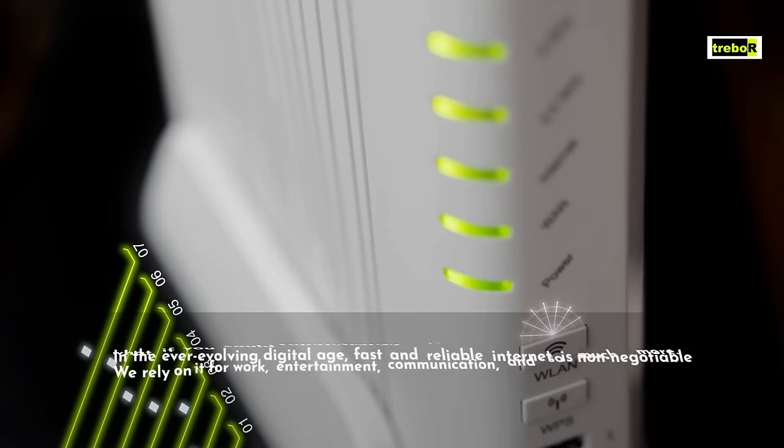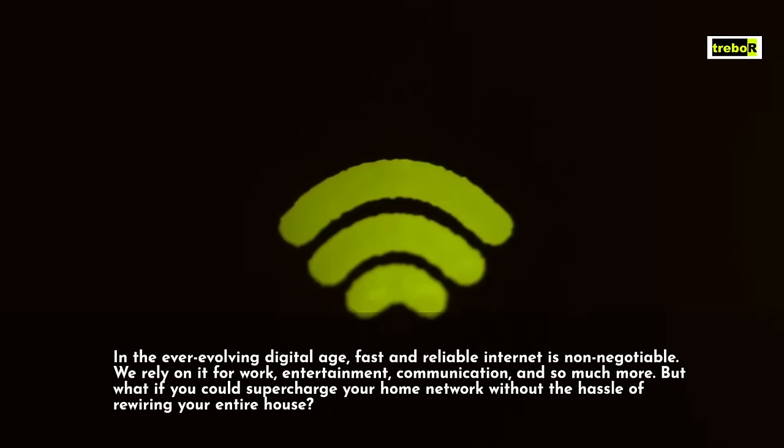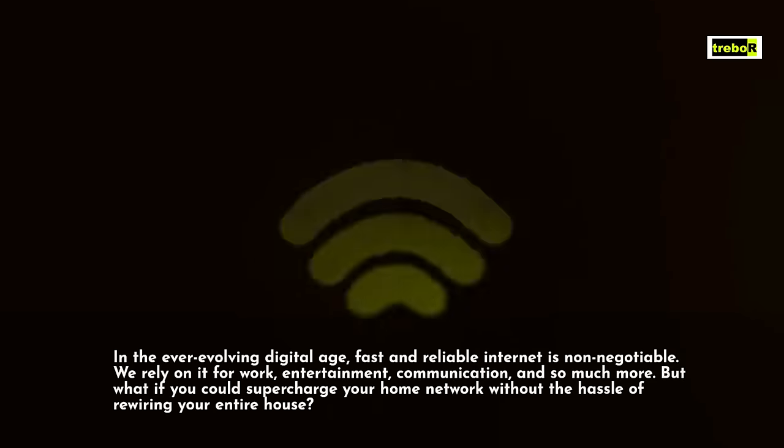In the ever-evolving digital age, fast and reliable internet is non-negotiable. We rely on it for work, entertainment, communication, and so much more.